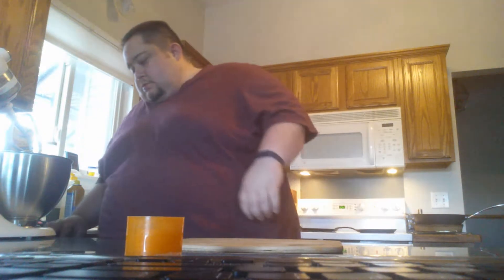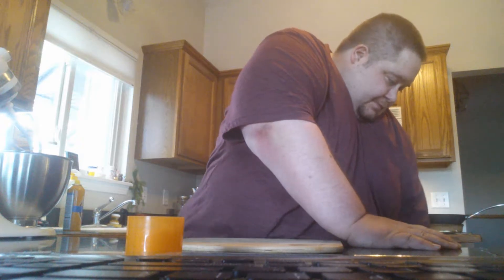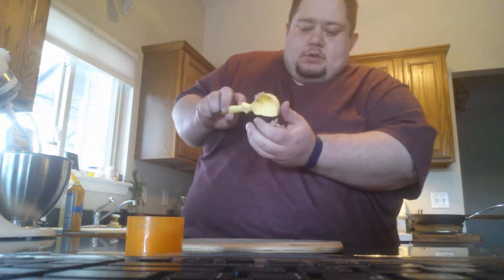Alright, I'm going to make some little mini burgers to try to fit on those little buns and rolls that I made. I'm going to get an ice cream scooper, scoop one up like that, and try to round it off.